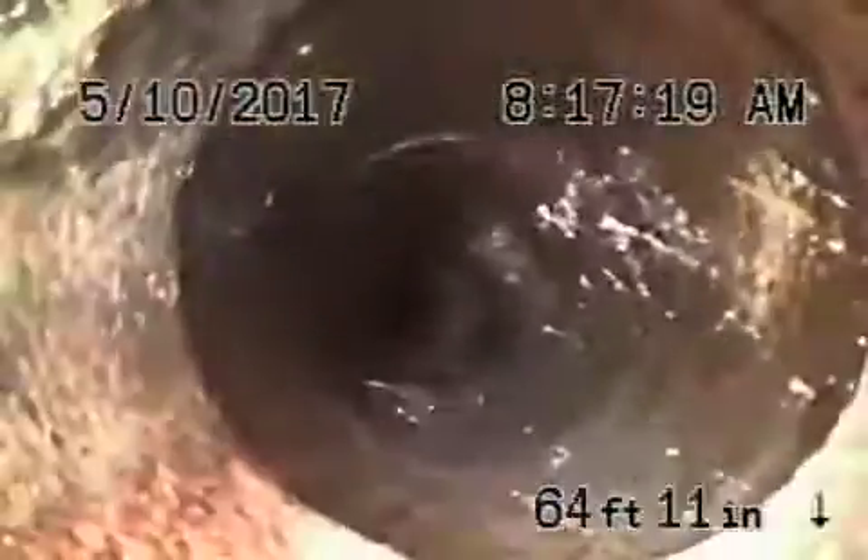A little bit of mortar over there. We do have a little bit of a root over here — it's very minor, nothing really serious, could be easily maintained with some cleaning. As it comes back, this doesn't look too bad at all.